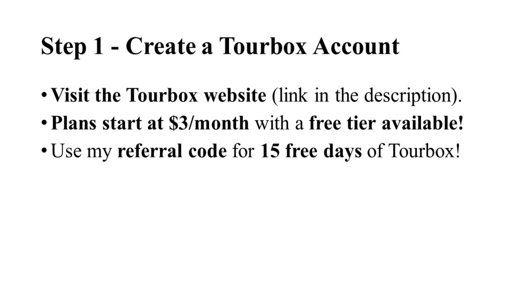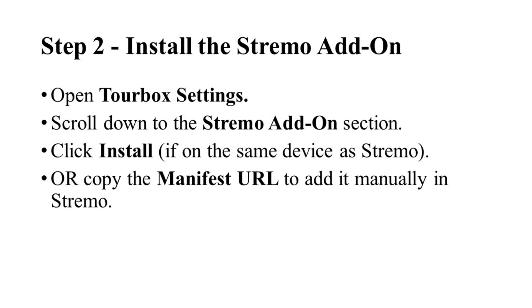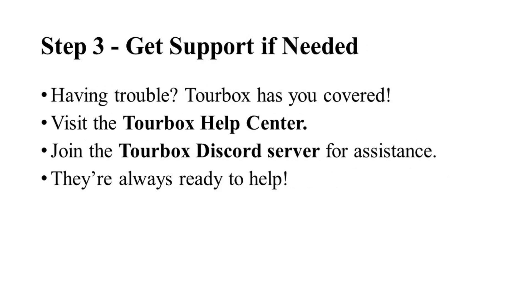Now let's get TourBox connected to Stremio. Head over to your TourBox settings, scroll down to the Stremio add-on section, and click install if you're on the same device as Stremio. Alternatively, copy the manifest URL and add it manually in Stremio. And just like that, your Stremio setup is ready to go.